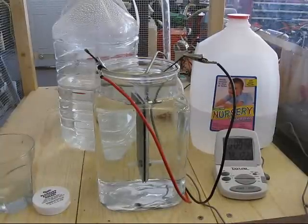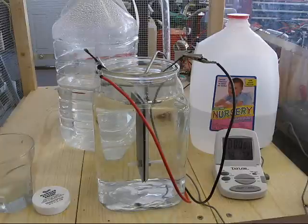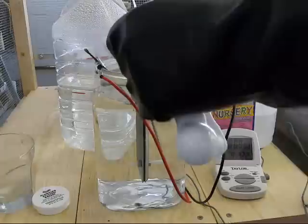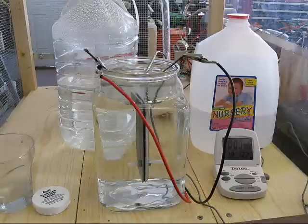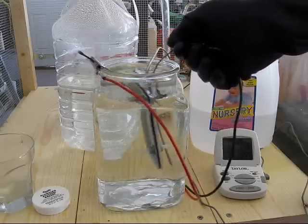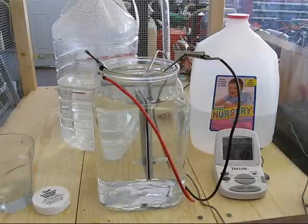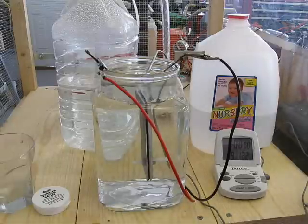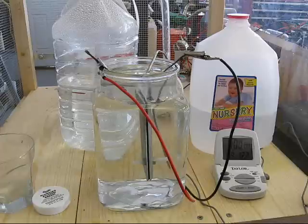Now I'm going to try adding one more tablespoon of vinegar and see what the reaction is. This will make four tablespoons per gallon. I'm seeing increased electrolysis, but not what I would call useful production.